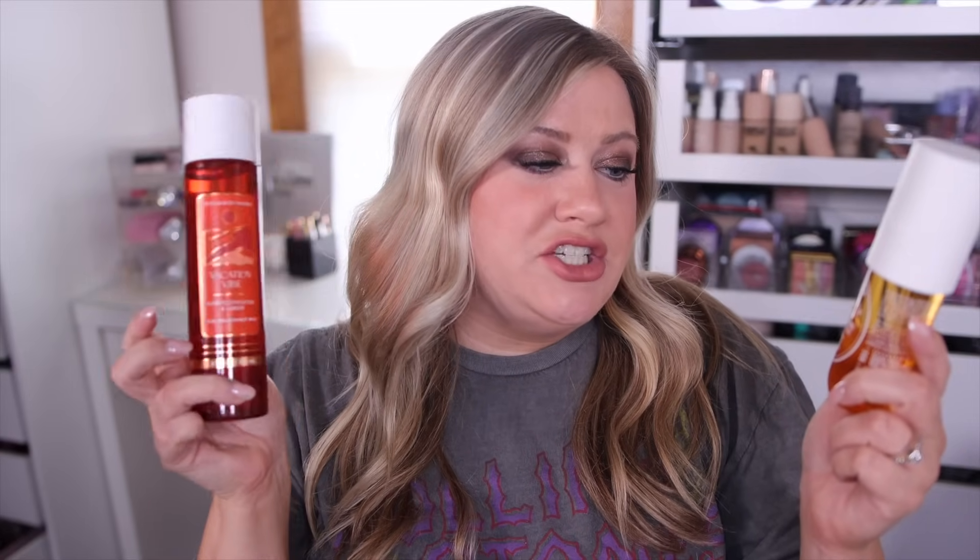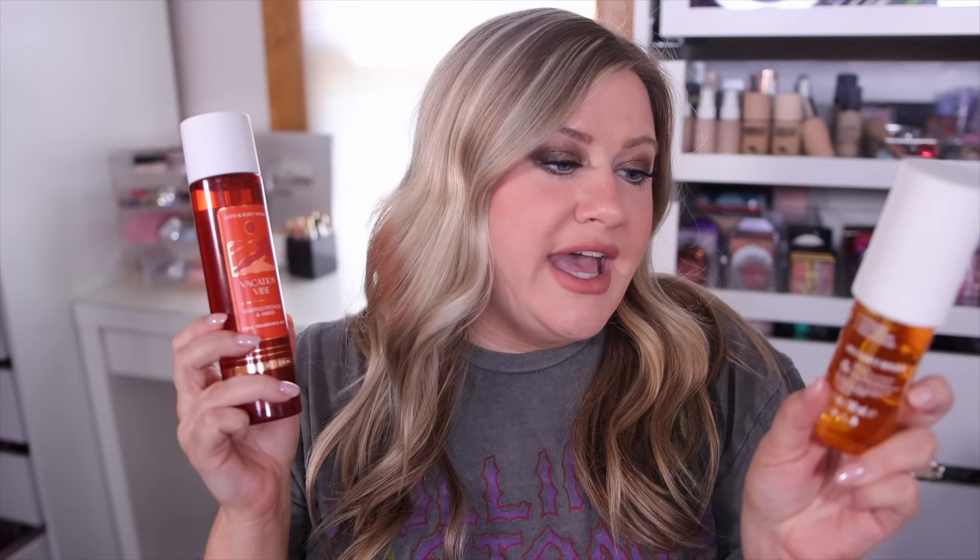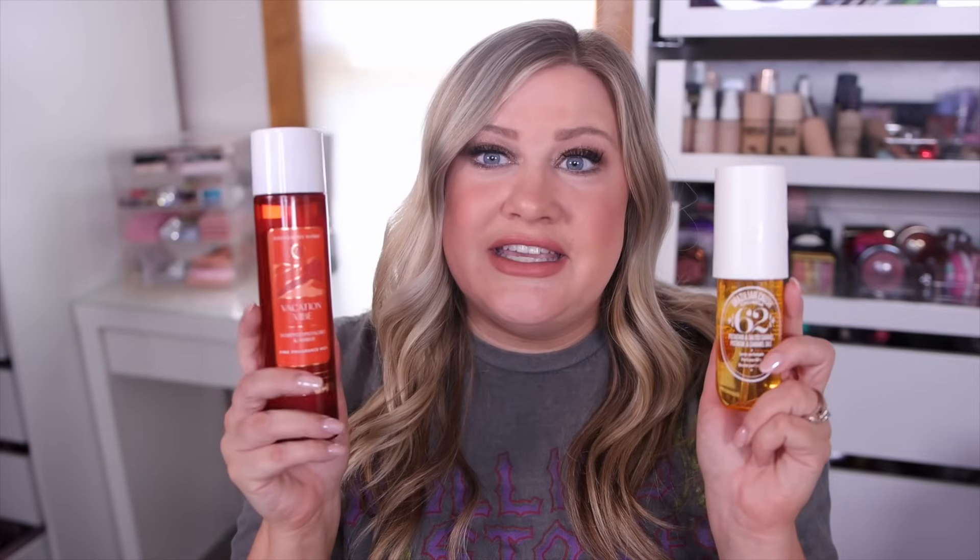I'm going to start with this one — I feel like this is kind of the most anticipated. This is called Vacation Vibe, which is Whipped Pistachio in Amber, and it has those two notes in it as well as a sun-drenched jasmine. I originally figured this would be close to the Sol de Janeiro 62, described as pistachio and salted caramel, and on the back it also has jasmine petals. I feel like all three of these are very, very close, and I do think these can definitely be considered dupes.